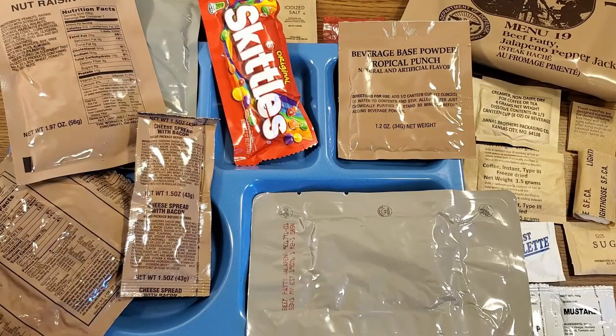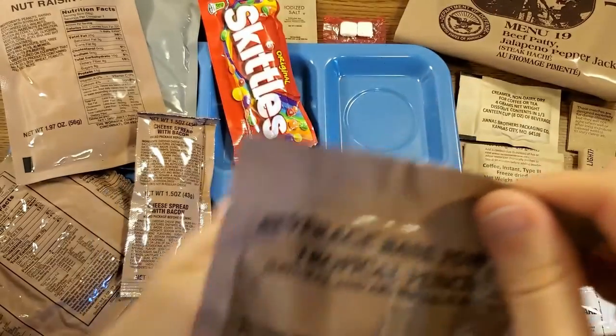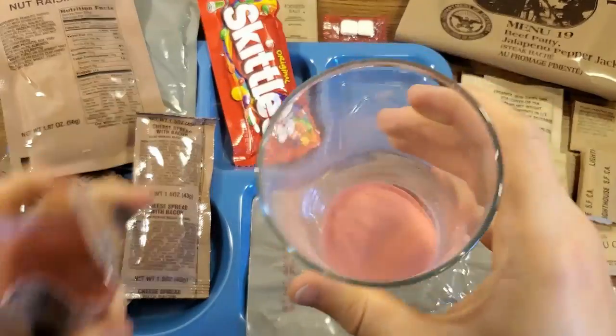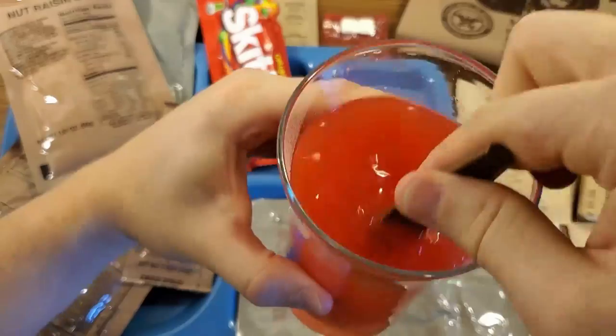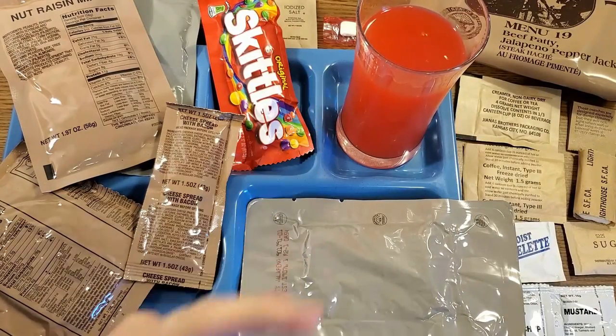Let's get right into it and start making our drink. We got our beverage-based powder tropical punch here — no fruit juice, even though it's both natural and artificial flavor. Here's that luminous red powder as always — it's kicking up a pretty good dust cloud. Of all the beverage-based powders, I think the tropical punch stirs up the worst.